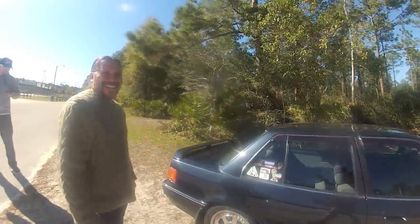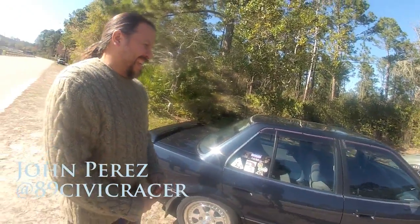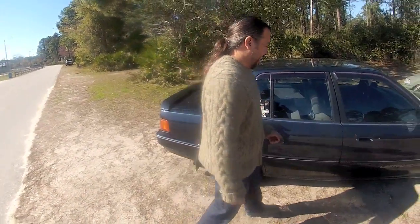Alright everybody, the one and only. Who are we talking to today? John, 89 Silver Chrysler. That's right. So let's get into your car a little bit here, sir.